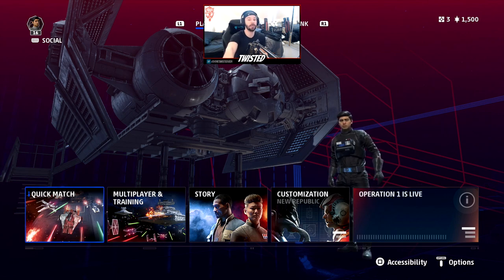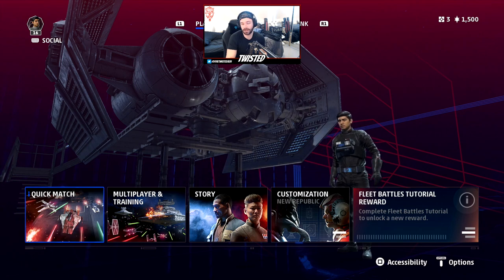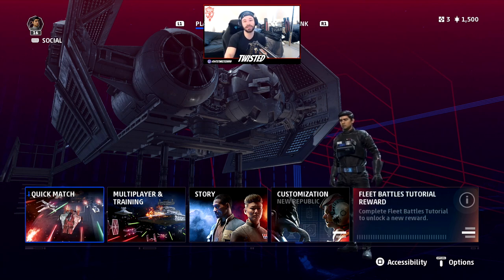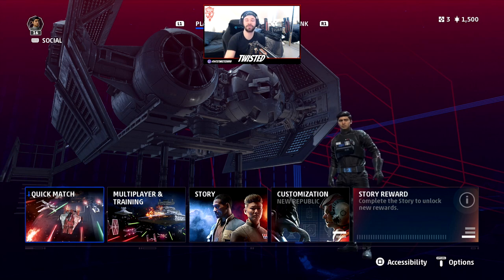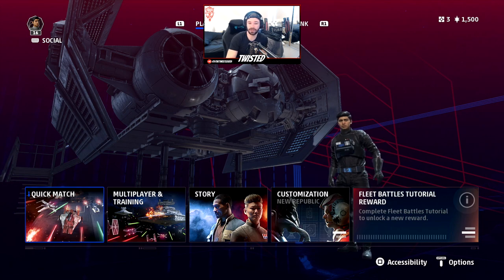Before we jump into the video, a huge thank you to the EA Game Changers program for making these videos possible. I'm really proud to be a part of the program. Because of that, EA has given me a couple of Star Wars Squadrons codes to give away. Go down below, like the video, and drop which platform you're on — PS4, PC, or Xbox — and I'll be giving those codes away in a future video.